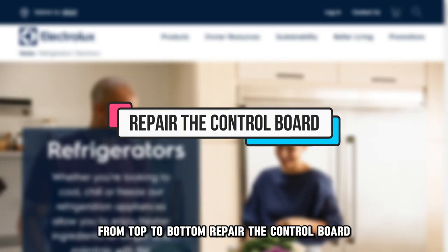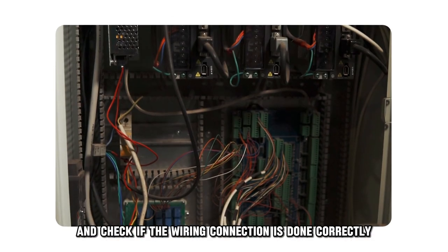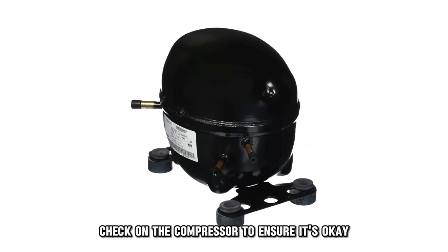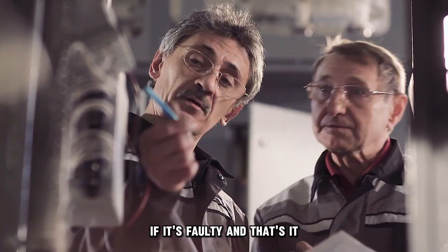Repair the control board: access the control board and check if the wiring connection is done correctly. Check the compressor to ensure it's okay. You might need a technician to replace the control board if it's faulty.